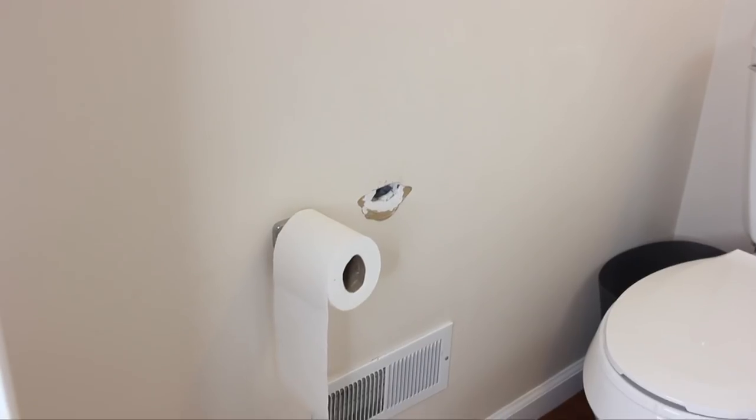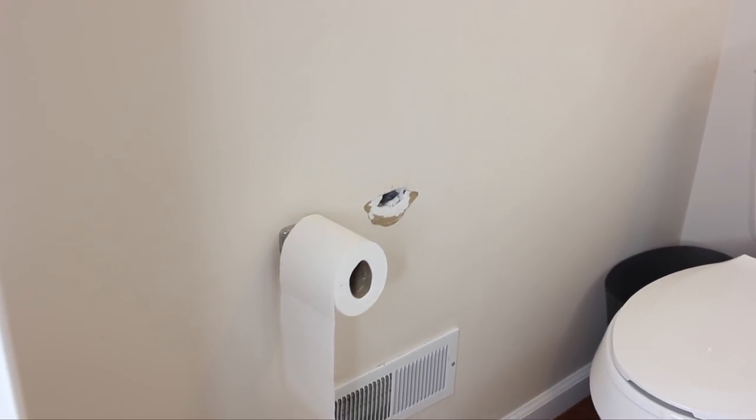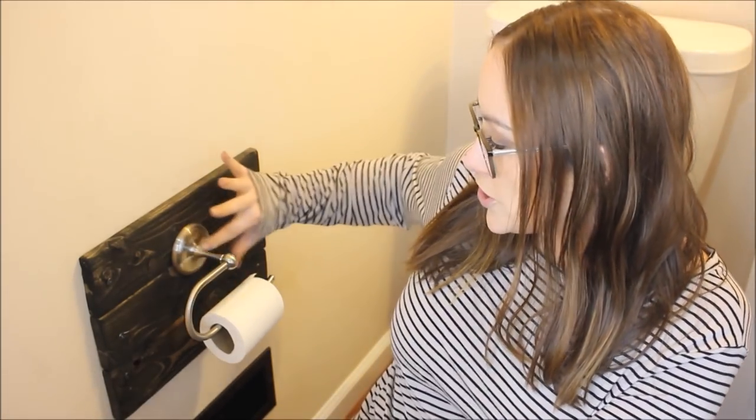Welcome back — if you're new, please subscribe for DIYs every week. Today I'm back with another home DIY: a new toilet paper holder. This is actually covering a hole in the wall. The previous owners did not use a drywall screw when they put their toilet paper holder in, so it eventually pulled out and made a pretty big hole. They had the two-metal-piece style; I wanted the modern single-piece style.